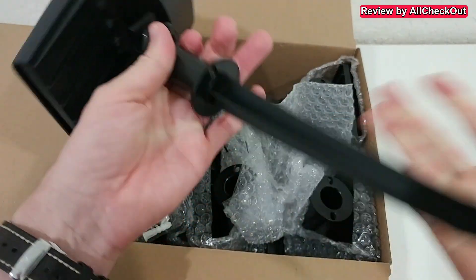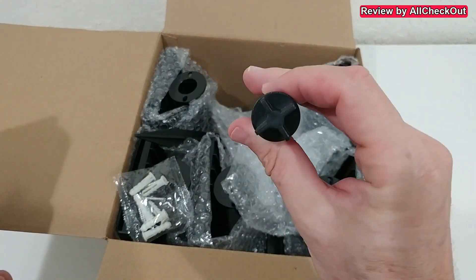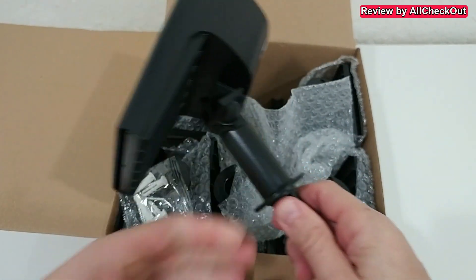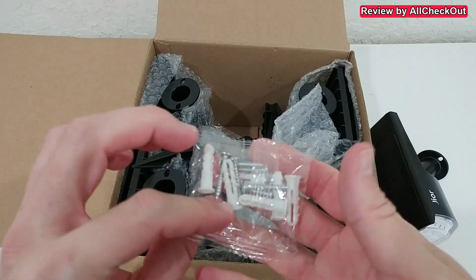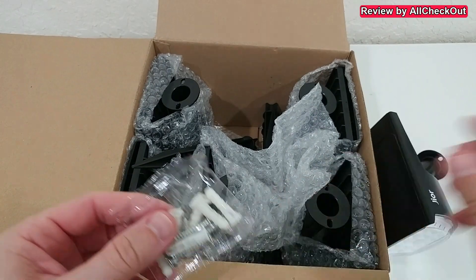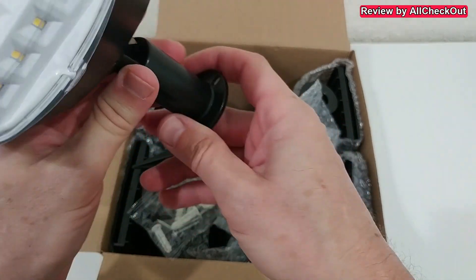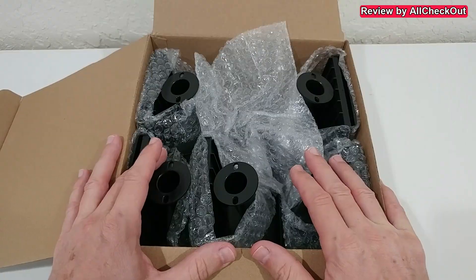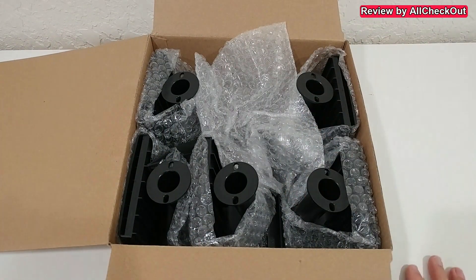The ground spikes are plastic but pretty solid. You push the solar light onto the spike like this, but I highly recommend pushing the spike into the ground first and then applying the solar light after. The set also comes with screws and anchors for wall mounting — you can see the two holes here where the screws would go.